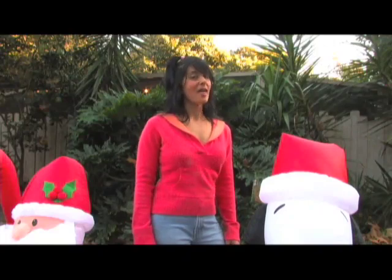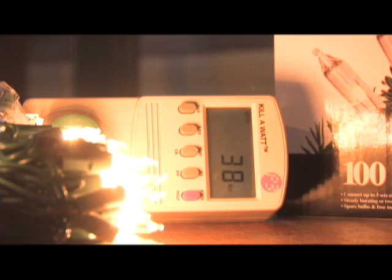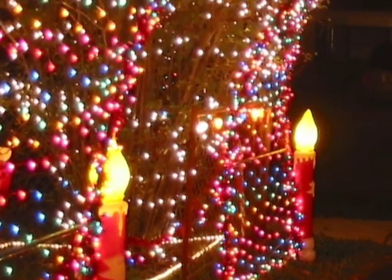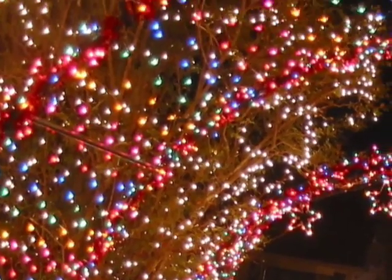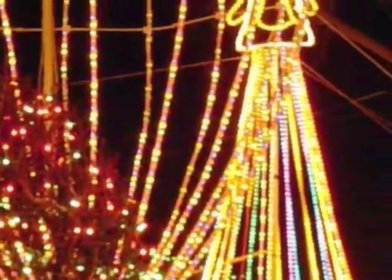Now Christmas lights, that's a different story. This is a standard 100 bulb light stringer and each set like this draws over 38 watts of power. If you were to display 10 stringers like this one, you would have almost 400 watts. An average display usually has over 20 stringers and that draws a bit over 1 kilowatt. If you were to keep these on overnight, you can quickly run up your electric bill.